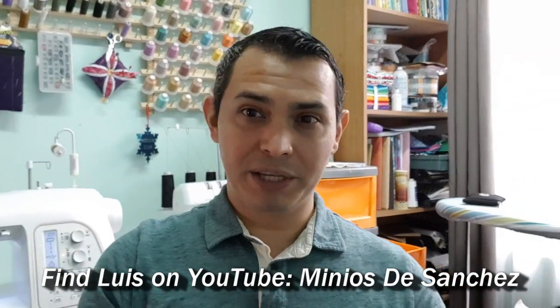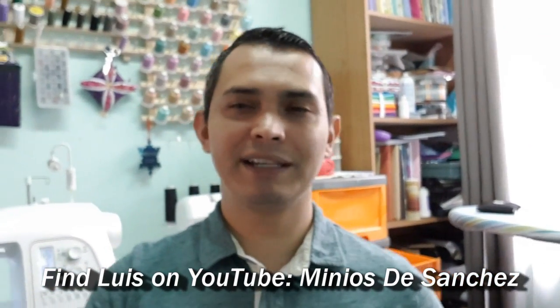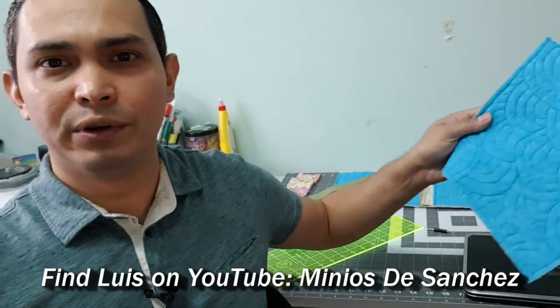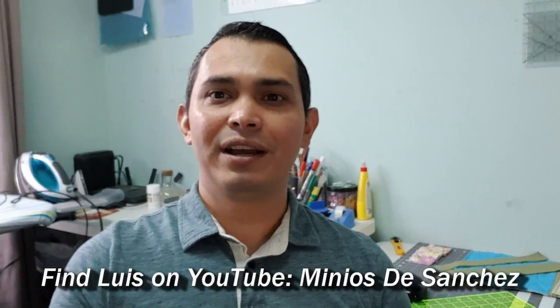Hello, quilting friends. I am Luis from Los Meninos de Sanchez in San Jose, Costa Rica. I am a hobbyist quilter and I've been quilting for two years now. This is my house and my sewing room — I'll show you a little bit. Those are my threads, my pre-cuts. As with all of you, I have a huge mess around. I think everyone has that kind of closet with all the fabrics. But this is what gives me peace, what gives me tranquility. Whenever I can, I'm here sewing, making videos. I have a YouTube channel you can find by searching Los Meninos de Sanchez. Right now I'm filming a video on joining quilt-as-you-go blocks with some of Leah's designs.